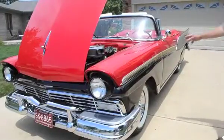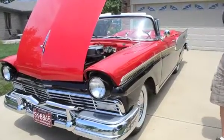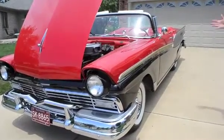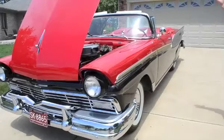The colors are torch red and raven black. It wasn't unusual to see a lot of two-tone colors in the mid-50s. Some of the mid-50s cars had three colors on them.